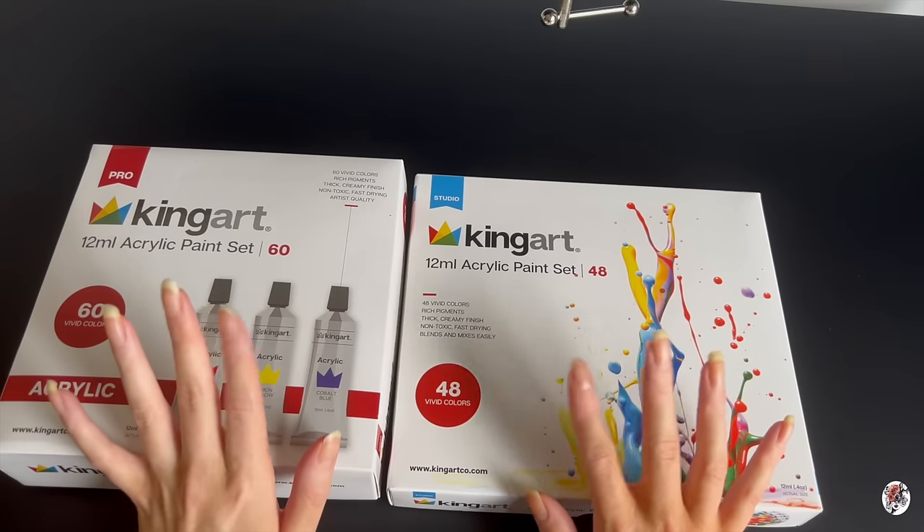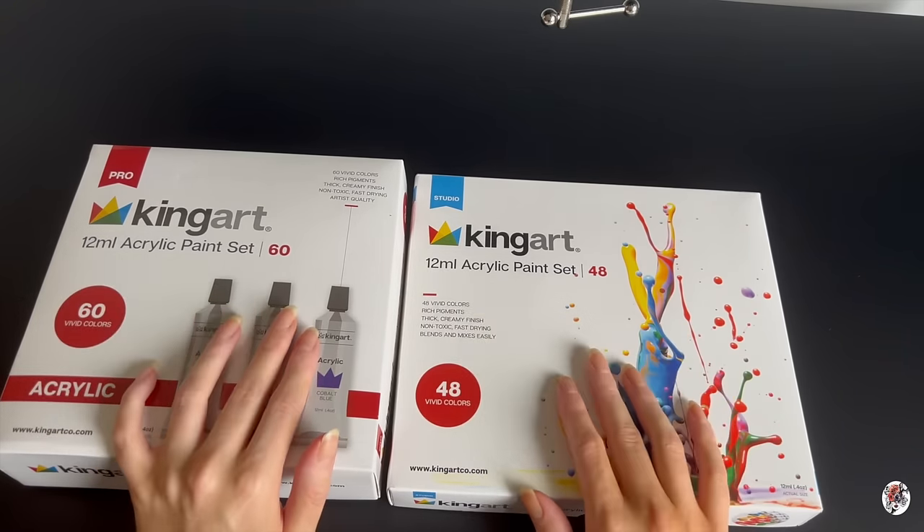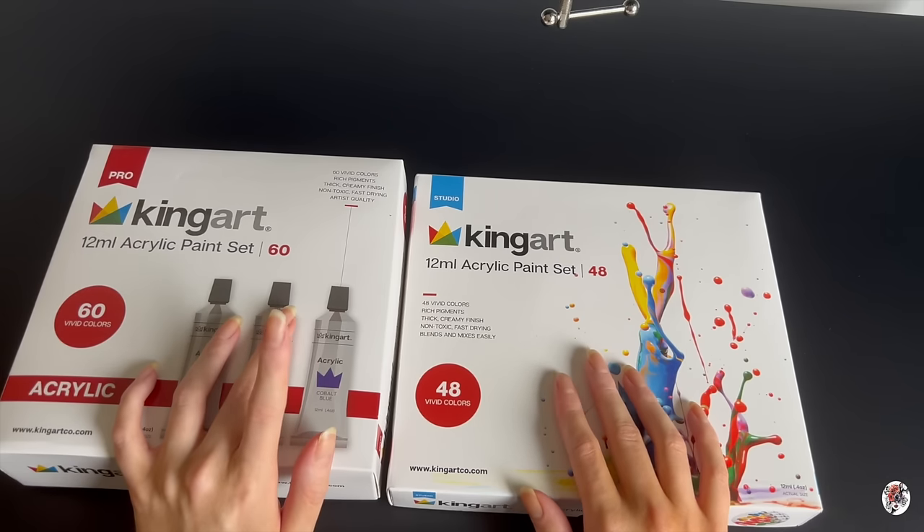If you're not familiar with what HomeSense is, it sells everything from seasonal items. In spring they'll be selling garden stuff, and if it's autumn they're going to be selling Halloween stuff.